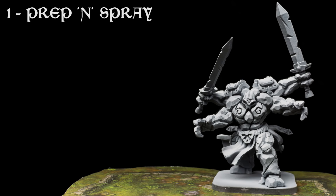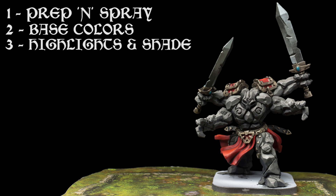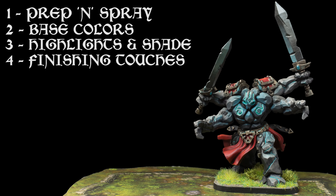After dry-fitting the Golem together, I've chosen to prime the miniature in black, followed with some zenithal highlights, which just means spraying a lighter tone from above. We're then going to apply our base colours – I've chosen quite a dark, stony colour for my Golem. We're then going to push the contrast by providing both highlights and shade to each area. Our finishing touches will include painting the glowing runes and the gemstones, as well as providing some texture to the base. Let's begin.